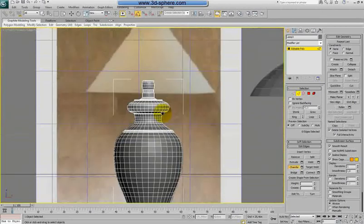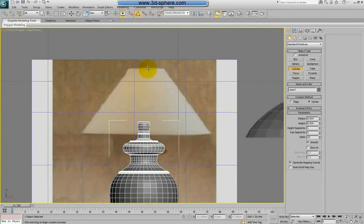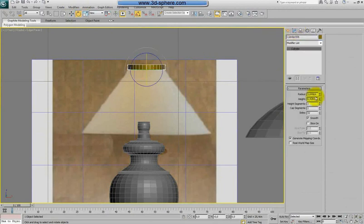For the corners here you can use a shape or model it from a cylinder. I prefer to model it from a cylinder — I like the cylinder, let's be honest. So I will create again a cylinder, very easy, very quick. Maybe a little bit smaller.